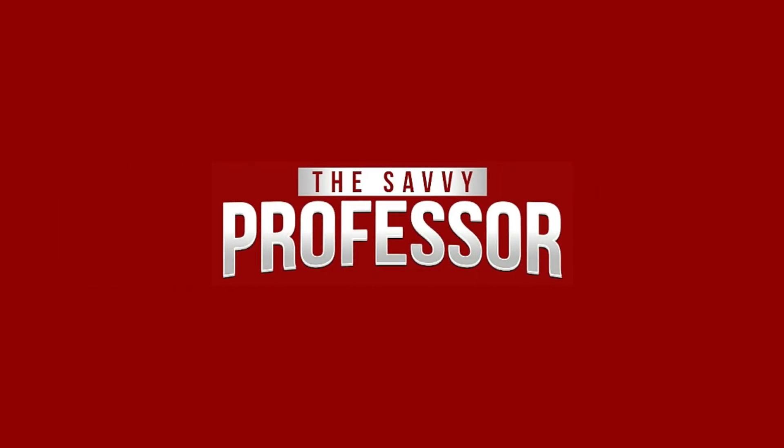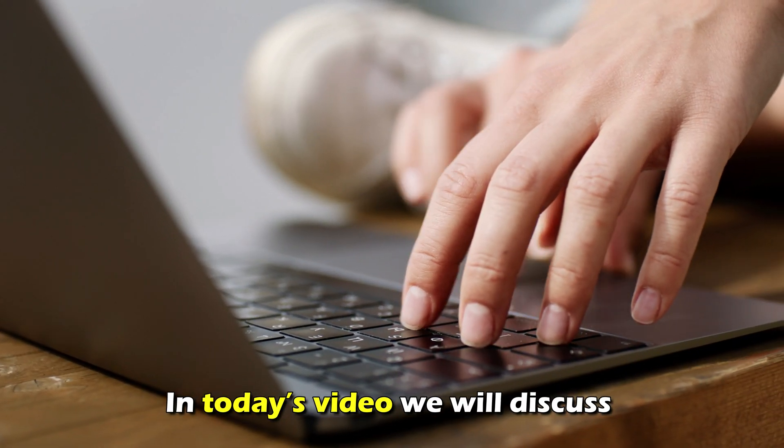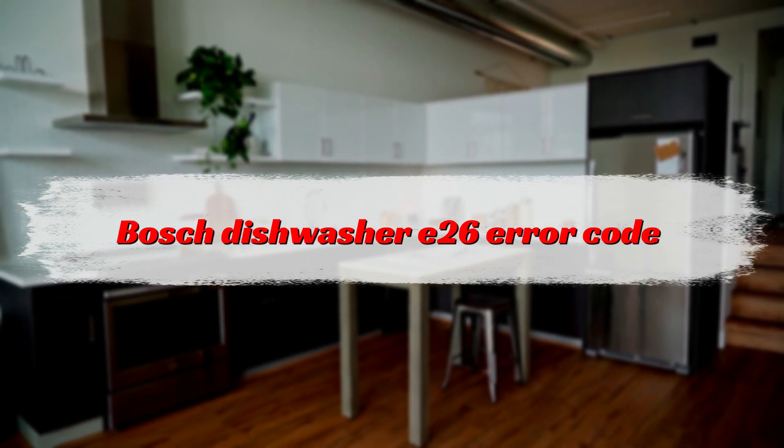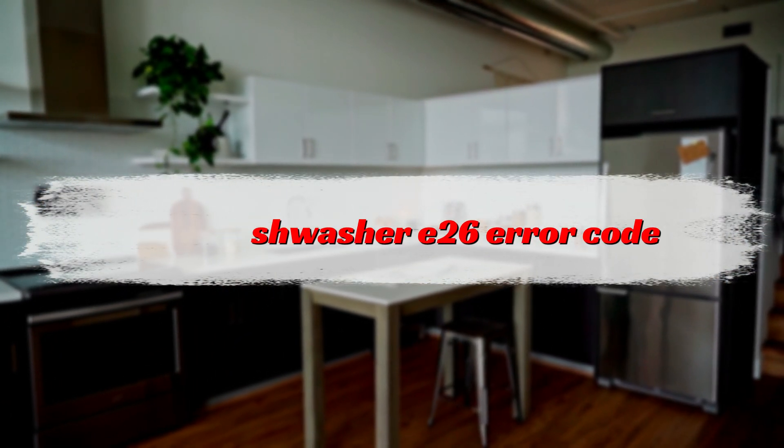Hi, this is Sarah from The Savvy Professor, and in today's video we'll discuss how to fix the E26 error code on your Bosch dishwasher.